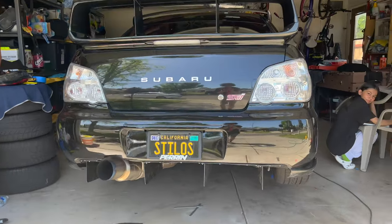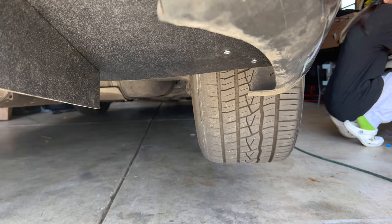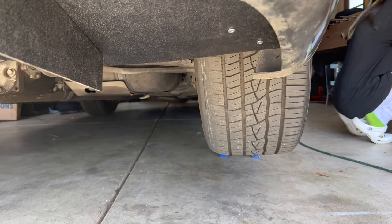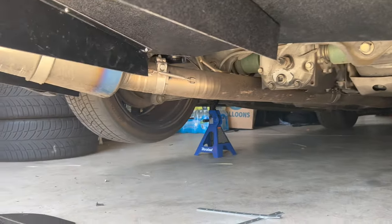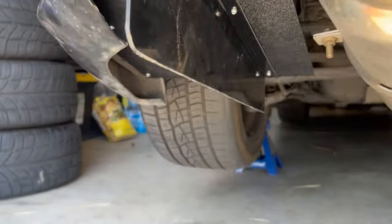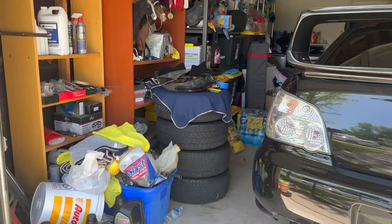Also, I'm gonna change back to the gold wheels. I'm selling these guys, so hit me up with offers - I'm posting them for 2k. I can't drive like that no more, so I'm gonna go ahead and change to the BBS.